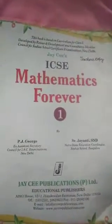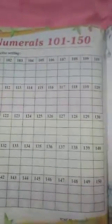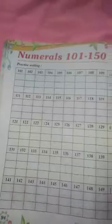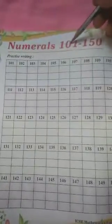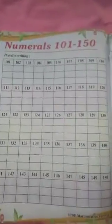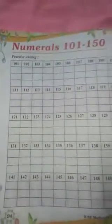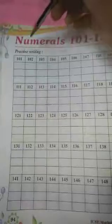A very good morning to my children. Check out your math book, page number 94. This is your practice writing — numerals 101 to 150. So let's read it first.